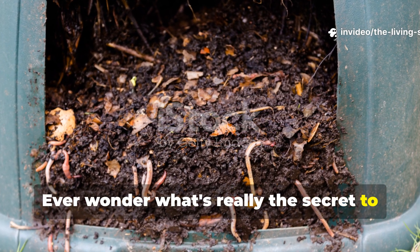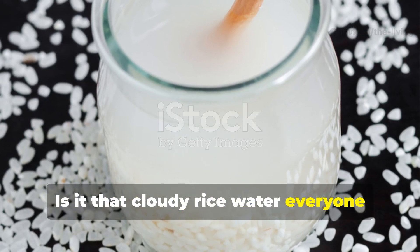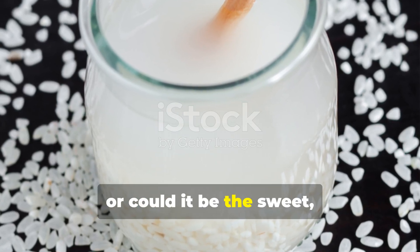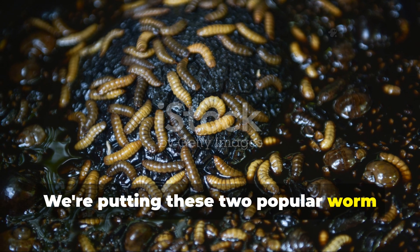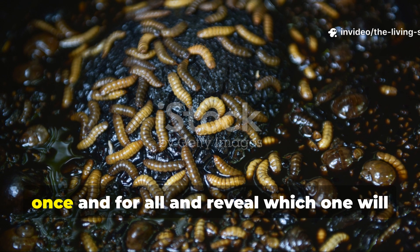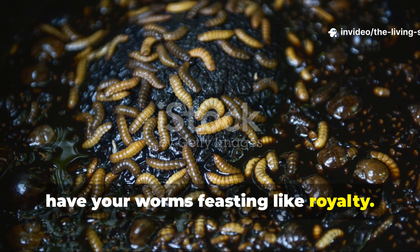Ever wonder what's really the secret to a thriving worm bin? Is it that cloudy rice water everyone talks about? Or could it be the sweet dark molasses? We're putting these two popular worm foods head to head to settle the debate once and for all and reveal which one will have your worms feasting like royalty.